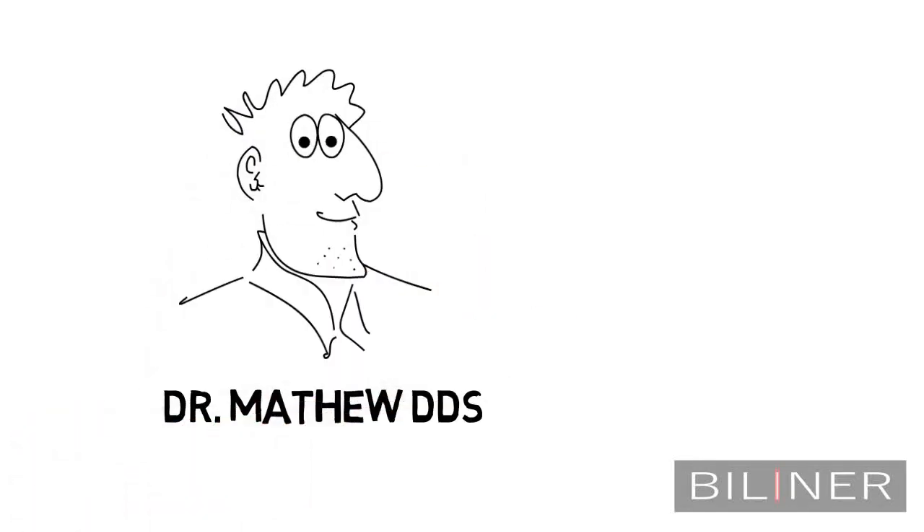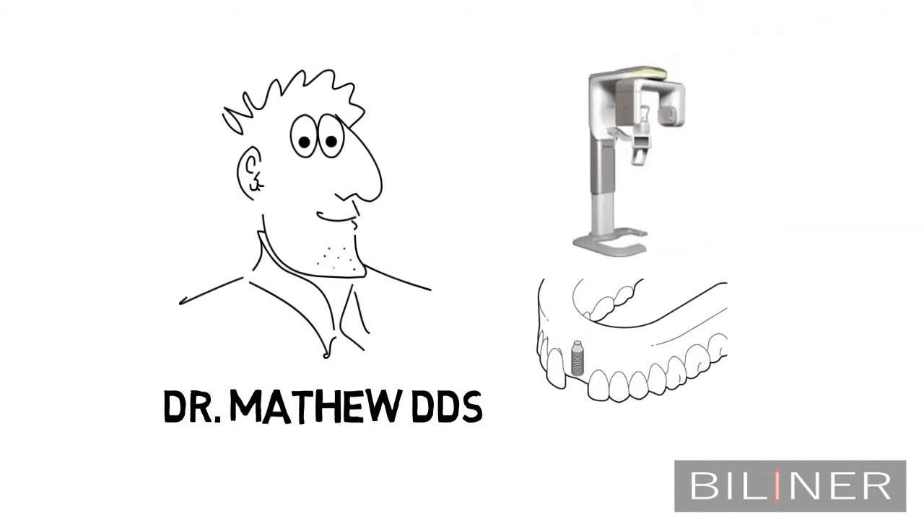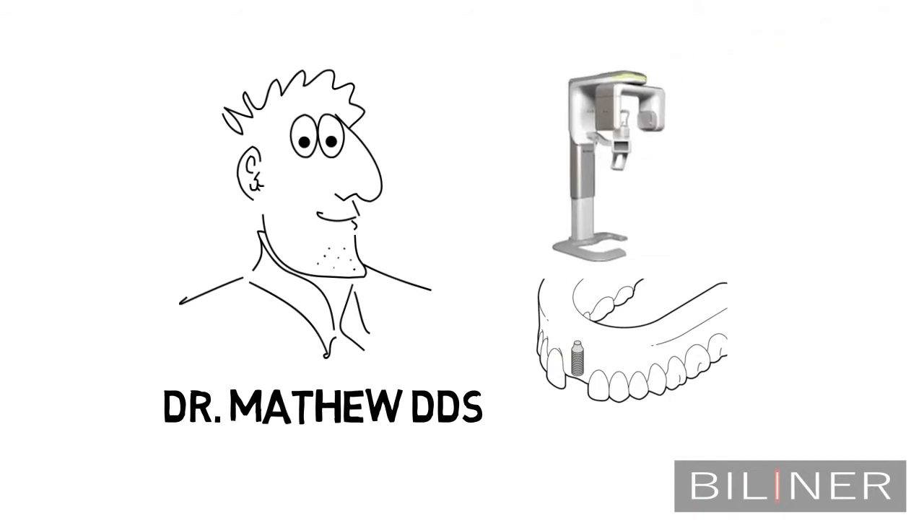Meet Dr. Matthew. Dr. Matthew is not new to dental implants. He is up to date with the latest technology and the newest techniques. However, because of no visibility, he was lacking in confidence of the right osteotomy path.